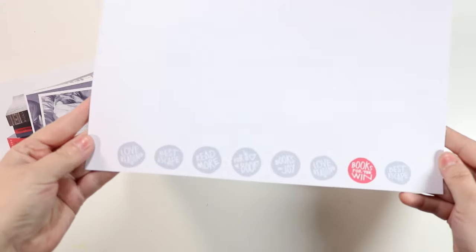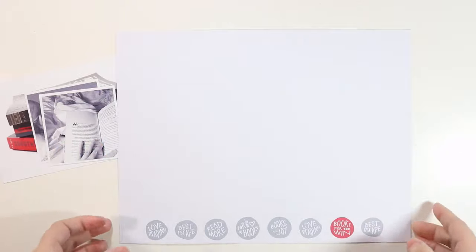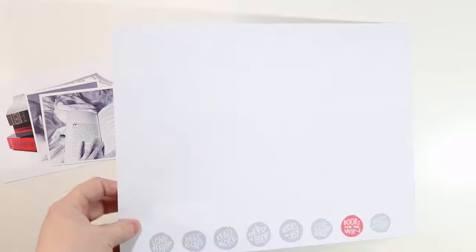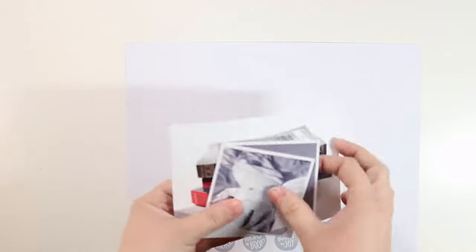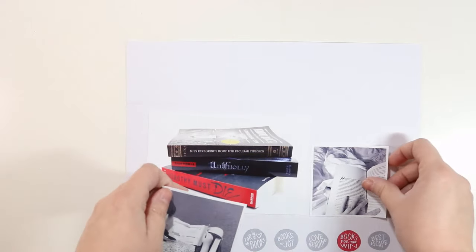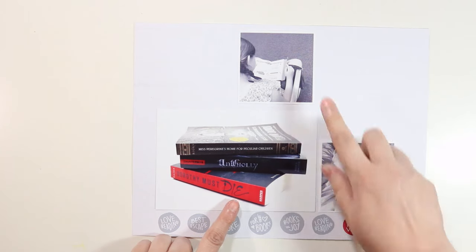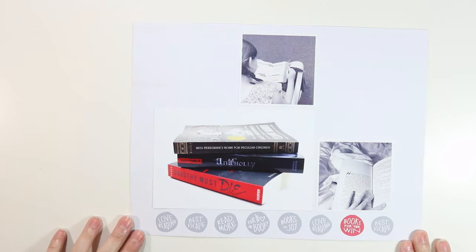Here is my printed out 8.5x11 with all of the circle words across the bottom. I'm doing a horizontal 8.5x11 today — you can get page protectors from Becky Higgins through Project Life that are horizontal 8.5x11, or you could just put it vertically in a regular page protector. My plan is to use three photos: some photos of books we recently got at the bookstore, a photo of me reading, and a photo of my daughter reading. I wanted this amount of space at the bottom because I knew these photos needed to take up a certain amount, and I wanted equal spacing on top and bottom.